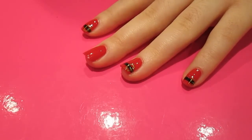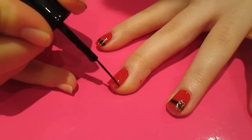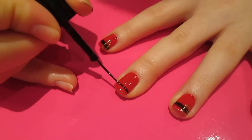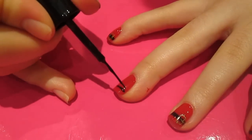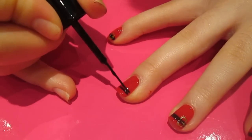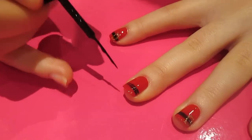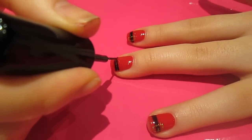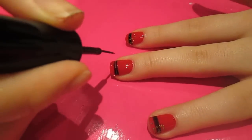Then you want to grab a black nail art polish — I'm using this one here. Make sure it's got a really thin brush so that you can paint a stripe across the nail. I'm going to do it just below the tip, and then paint another one below that, and just fill the stripe in so you've got a bold black line.